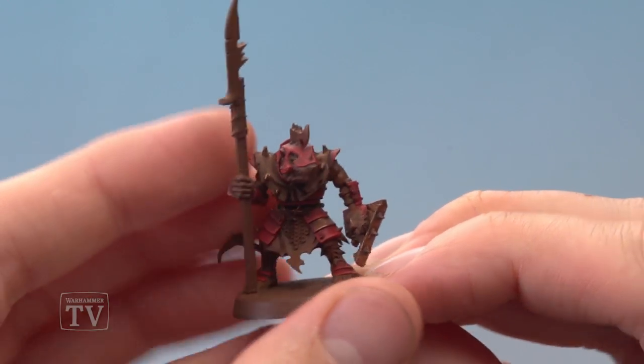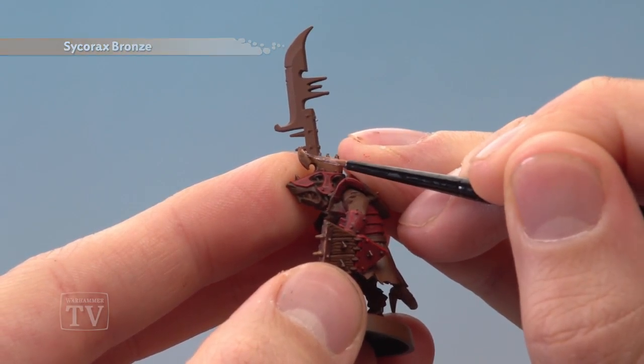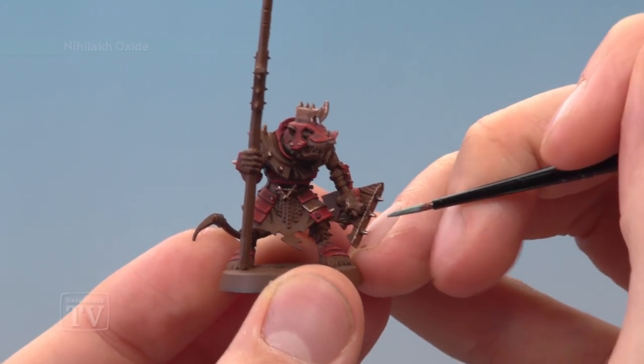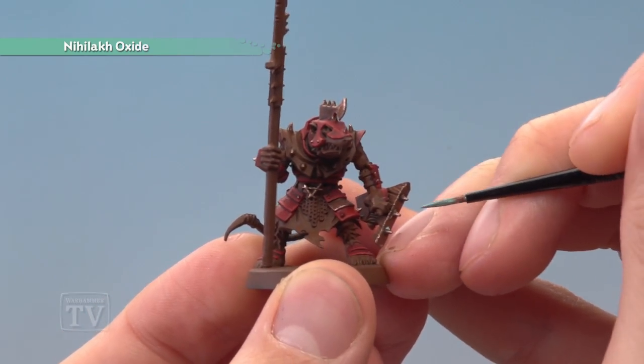Then highlight all the bronze details using Sycorax Bronze, following the exact same method. If you want to add a small amount of weathering to the bronze, you can add some small bits of Nilac Oxide for some verdigris — just paint really small amounts into some of the recesses of the bronze details.